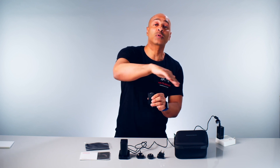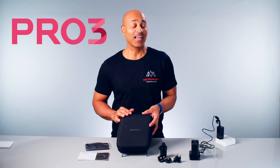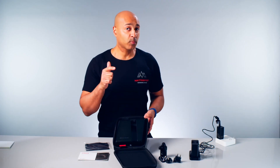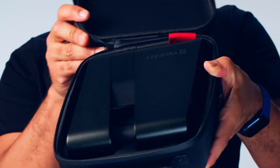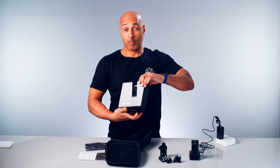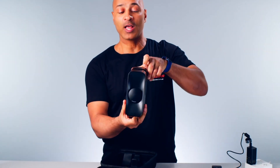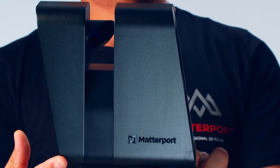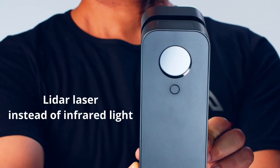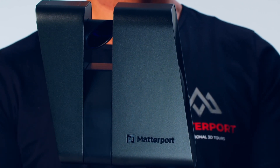And finally we have the Matterport Pro 3 camera case with the camera included. The Matterport Pro 3 is a huge upgrade from the Pro 2 — it's not just physically different, it's a very different camera. It uses a LiDAR laser instead of infrared light, which is a huge benefit when scanning outdoors because you're no longer competing with the sun's infrared light.